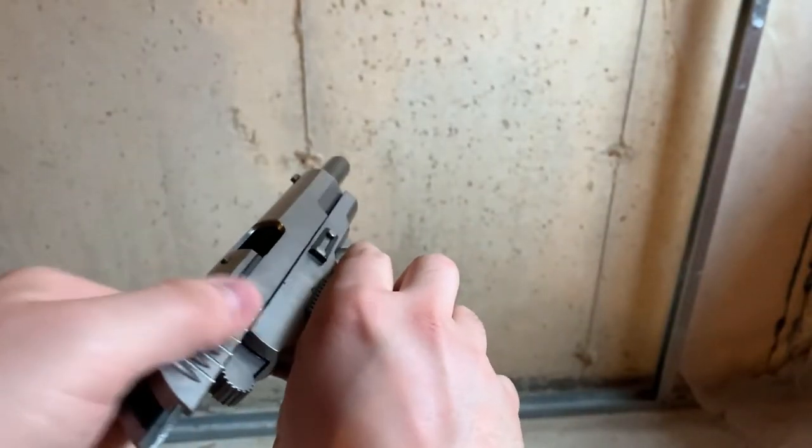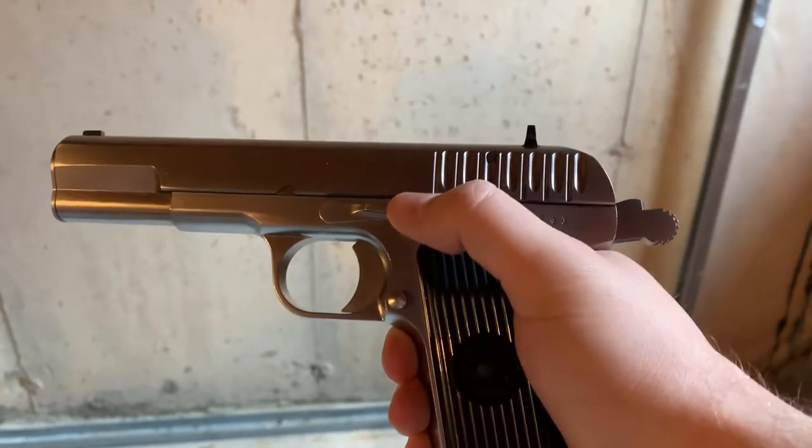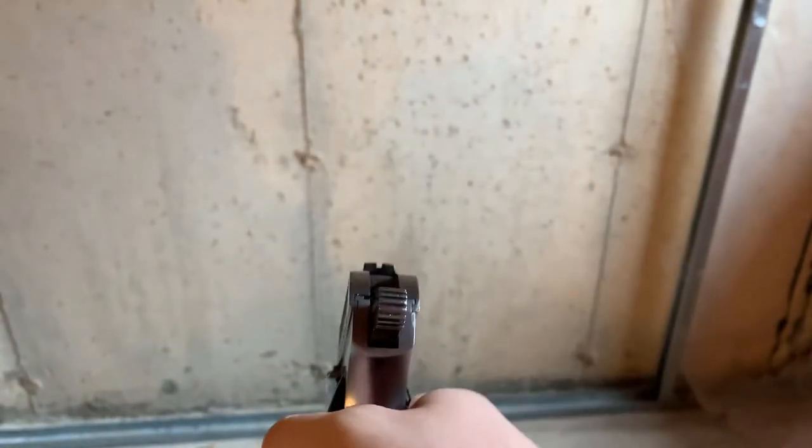You cannot slingshot or power stroke this at all. The only way is to hit the slide release. Not super tactical, I know, but this is an old design, remember.